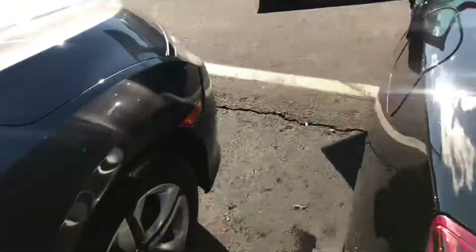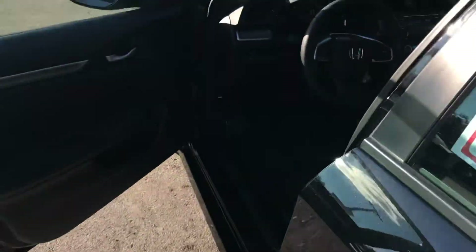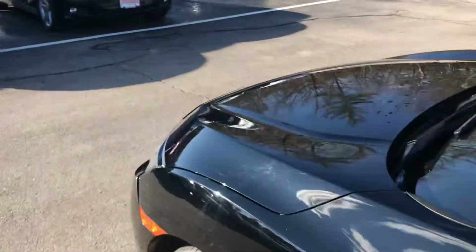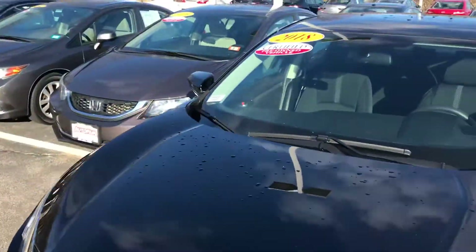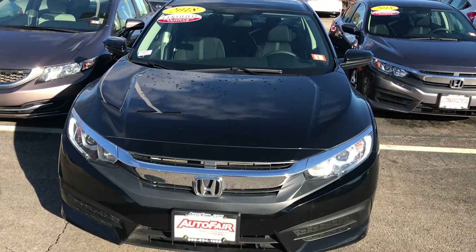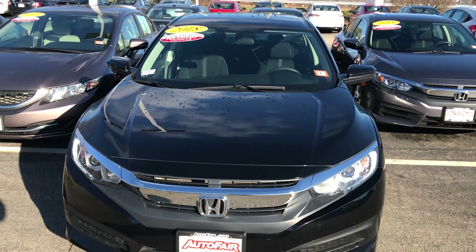Anyways, that was just a really quick look at this 2018 Honda Civic LX. If you have any questions or would like to come out and take it for a test drive, please feel free to reach out. My name is George, you can reach me at 603-943-9290. Thanks.